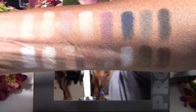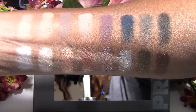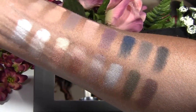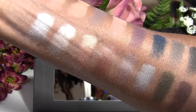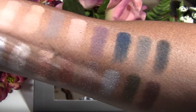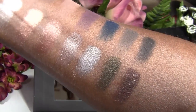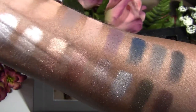Here are my swatches. I have the top row that's all mattes and the bottom row that's all shimmers. I'm going to keep turning my arm at different angles so you can see what all the colors look like. In my opinion, the top row mattes are not all that pigmented compared to the bottom shimmers, but that's just my opinion.